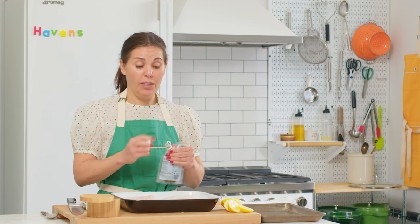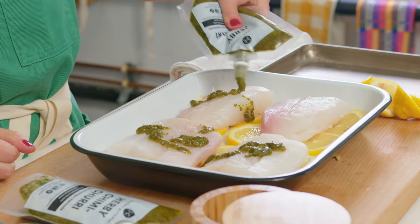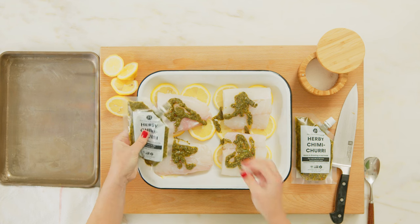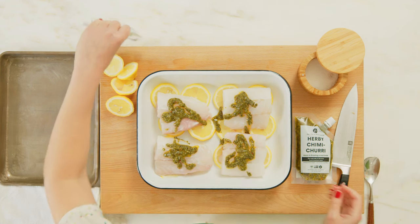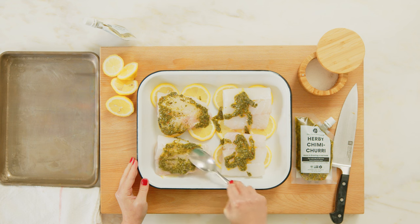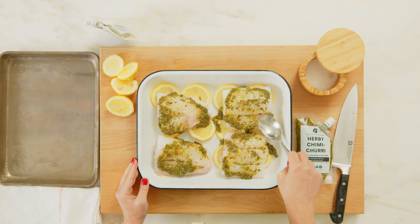Now we're just going to coat each piece — we're going to use about half a pouch for all four. The chimichurri's oil is going to heat up and imbue the whole fish with flavor, but just to speed that process up, we're going to use the back of a spoon to kind of smush it in a little bit — and that's it.